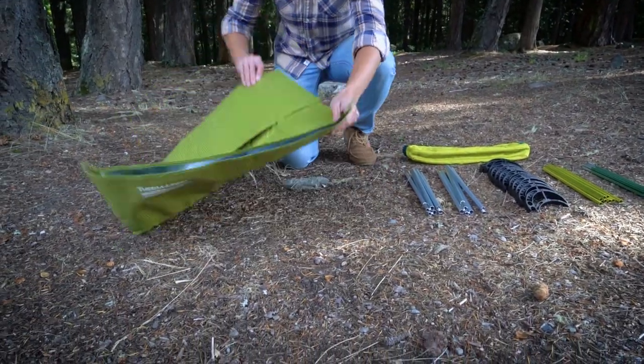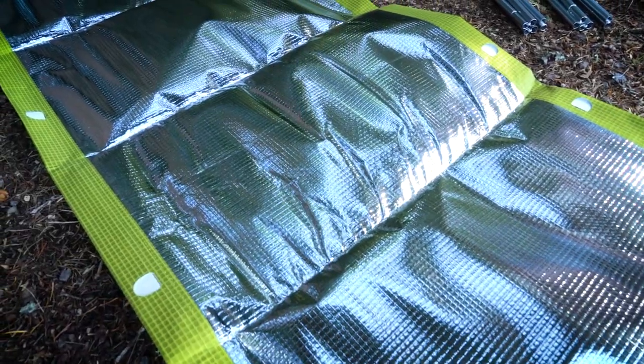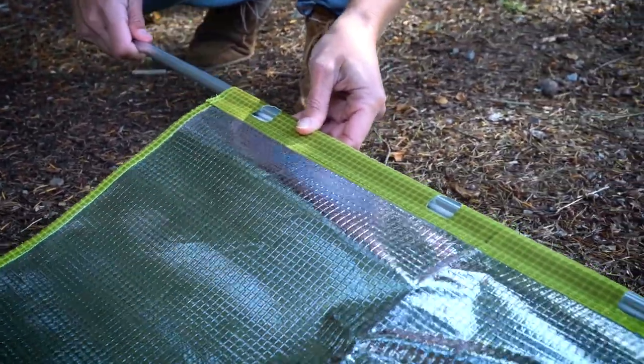Place the fabric cover on the ground with the shiny underside facing up. Next, assemble the shot-corded side poles and slide them into the sleeves on either side of the fabric cover.